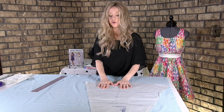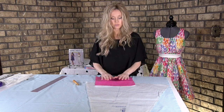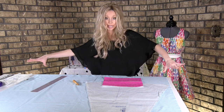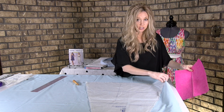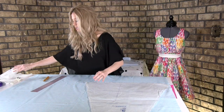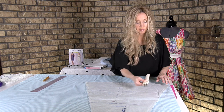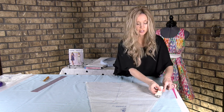Once we've done that, we take our tracing paper. This can be however works best for you — you could use a single sheet of tracing paper, or tape the pieces from the package all together to make one long line so you're not having to move it constantly. Put it under your fabric, take your double tracing wheel, and just go along the cut edge all the way up, because you're marking where you need to cut and where you need to stitch, so you'll have two lines right there.